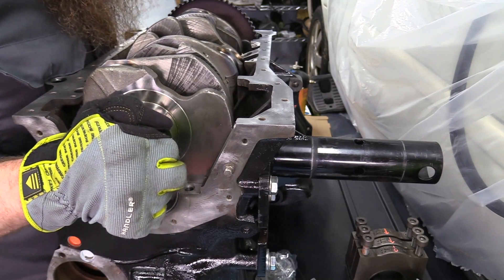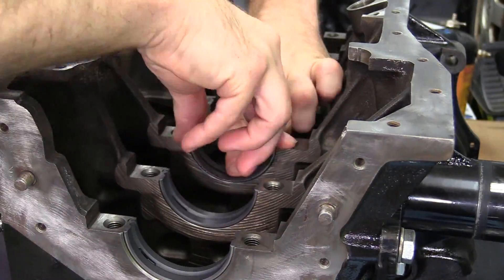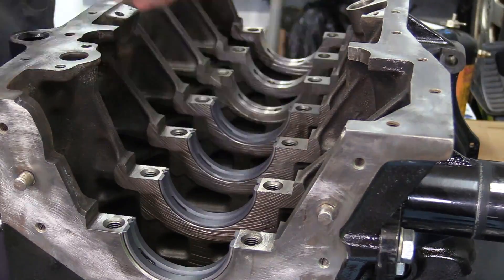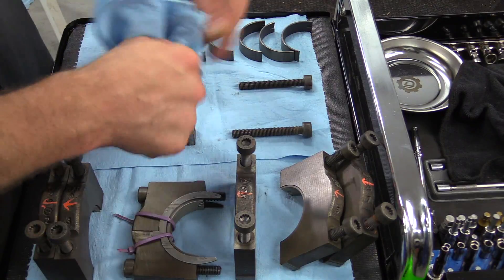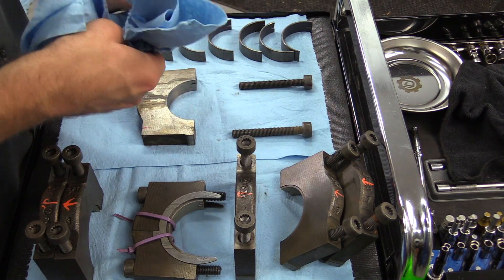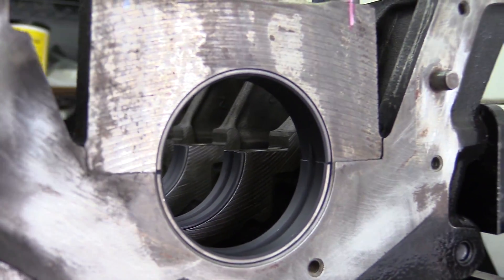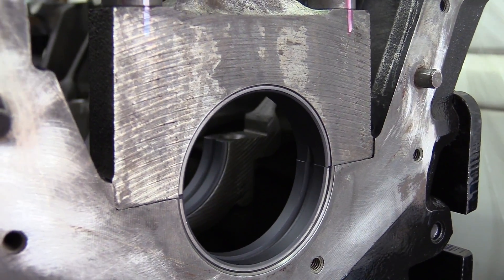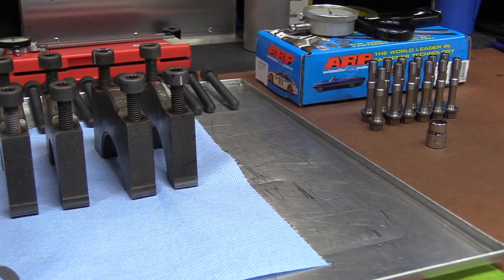Once we've taken care of all that, it's time to start with the crankshaft. We're going to start by putting new bearings in the block and in the main caps. Be sure to clean the backside surface of the bearing, as well as where the bearing rests in the block and on the caps. When installing these bearings for the crankshaft, the bearings that sit in the engine block have an oil groove in them. The ones that go to the caps do not.